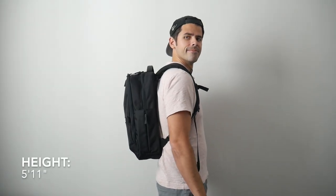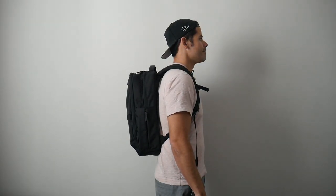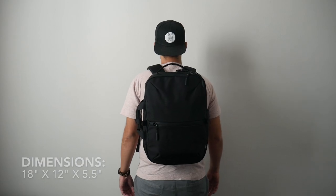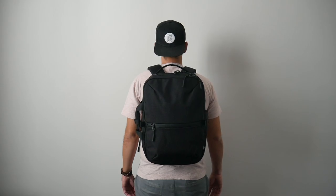Moving into the capacity, the bag comes in at about 20 liters, which is a really great daily bag size. I was able to hold all the items I normally carry and it didn't feel like I was short on space. I also like that even when the bag is a little bit more packed out, it maintains a pretty slim silhouette, making it great for navigating crowded areas, jumping on public transit, and carrying on to pretty much any domestic or international airline.